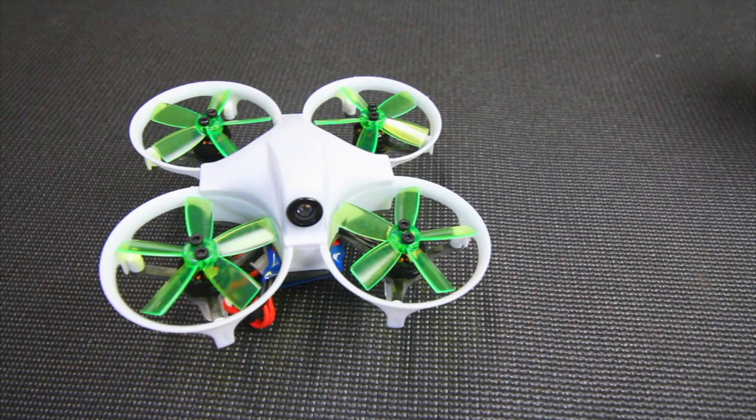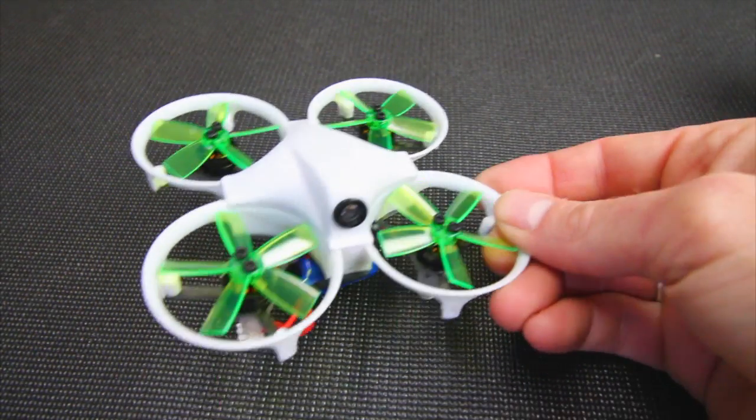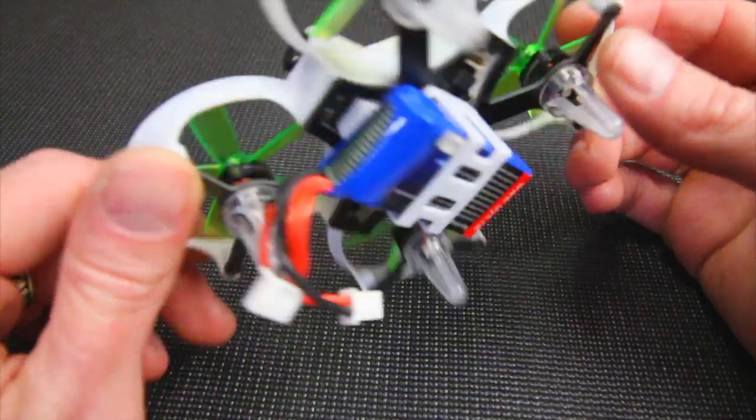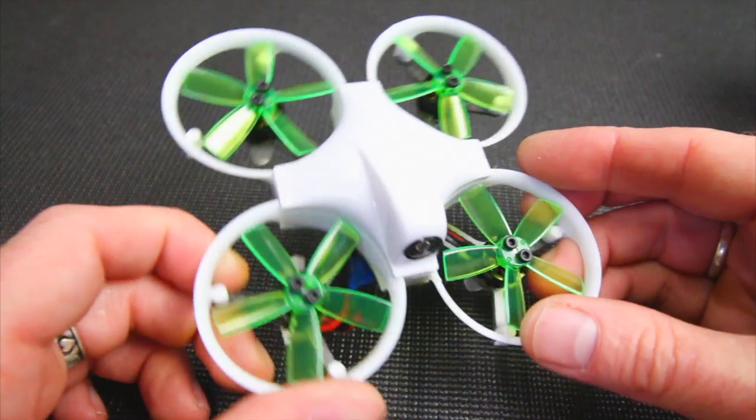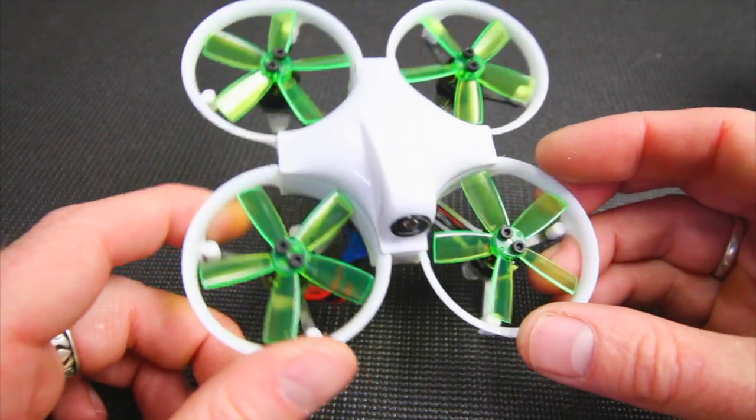Hey guys, welcome back to the channel. I'm Justin Davis and check this out - another new micro is in the shop and on the bench. This is the DYS Elf and this one's 83 millimeters, it is super tiny.